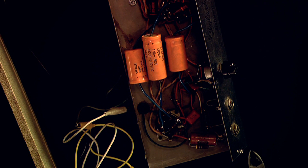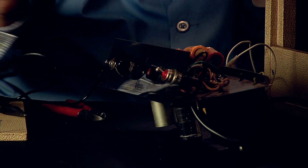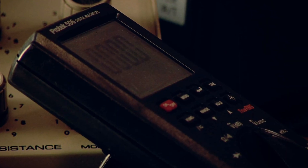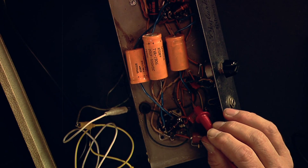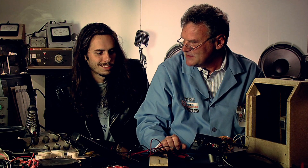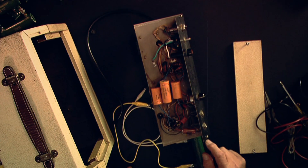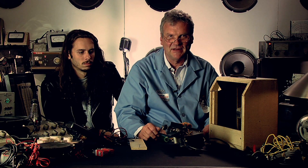Now we have the new capacitor in place. Turn it back on. Now we have zero on one side and voltage on the other. That should solve our distortion problem.